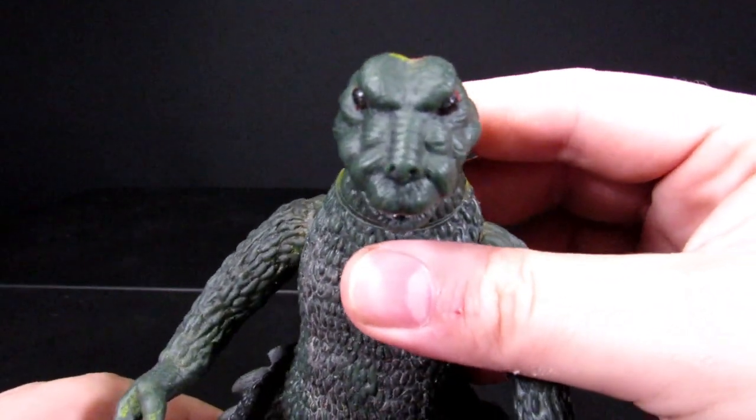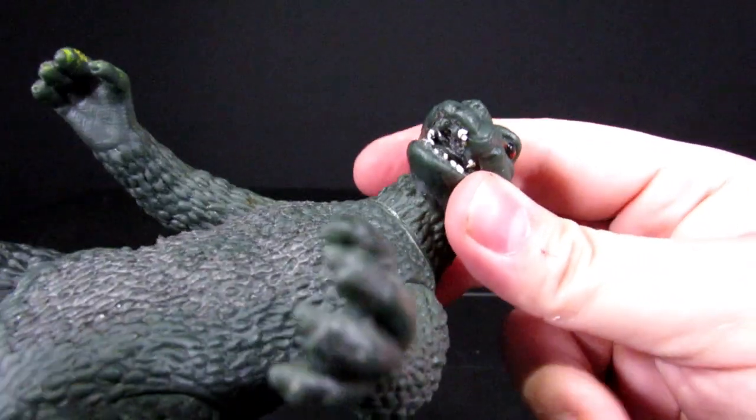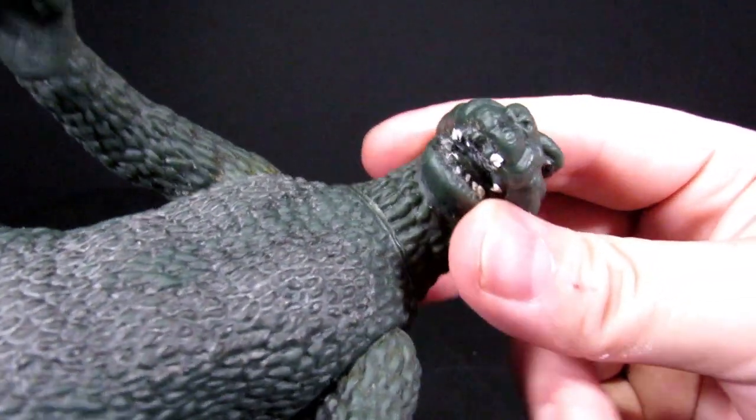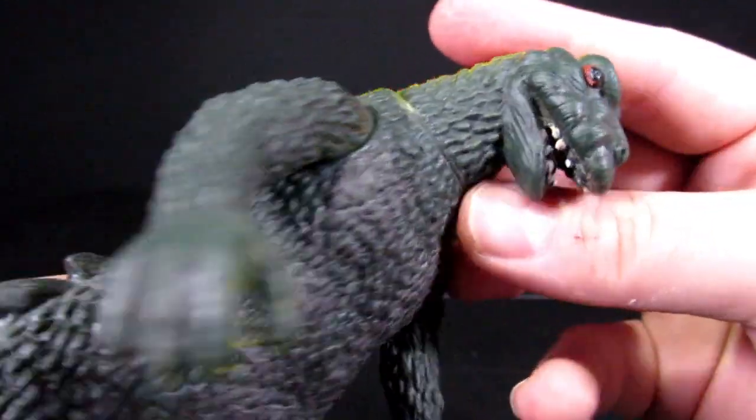He does have some teeth, though the paint has rubbed off quite a bit. He does have a ton of detail on the inside of the mouth. Eyes are done in red with a black pupil.